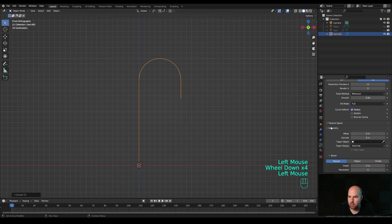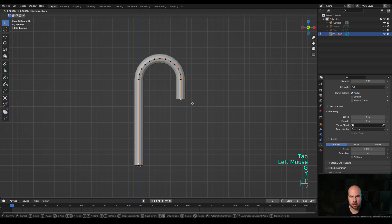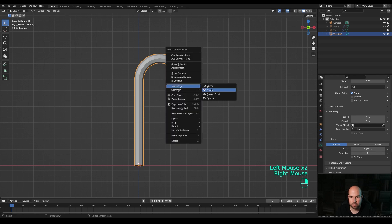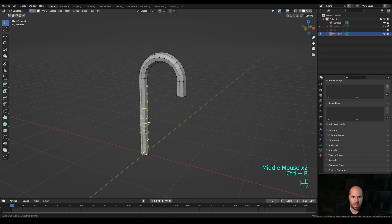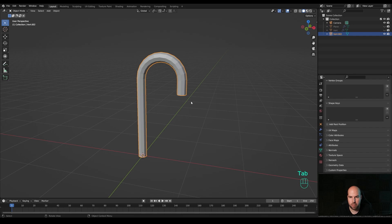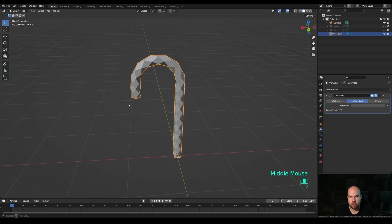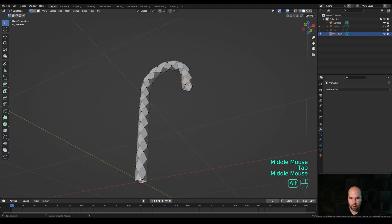Make sure the two endpoints are as close as possible without overlapping, then select them both, press M and Merge at Center. Tab out, right-click and Convert to Curve. In the curve's Geometry section, increase the depth. Tab in and control the control points to make it shorter. Tab out, reduce the resolution to something like 2, and right-click to Convert to Mesh. Press Ctrl+R to add cuts so they match the density along the curve, then go to the modifiers panel and add a Decimate modifier - choose Unsubdivide method, one iteration - this creates a swirly mesh.